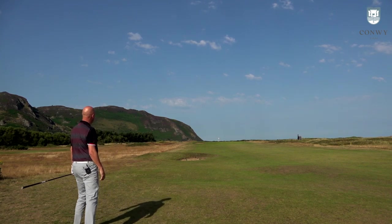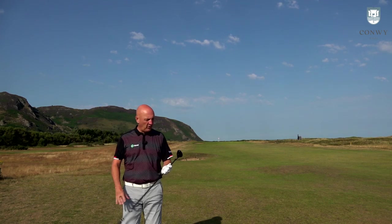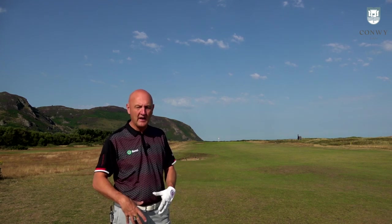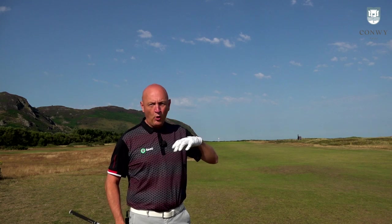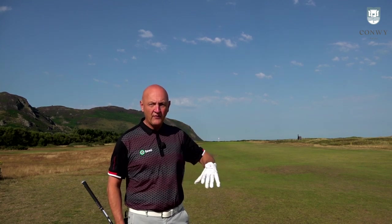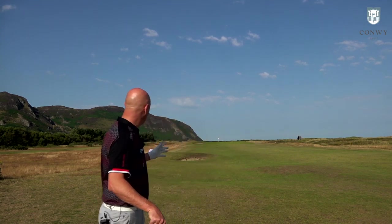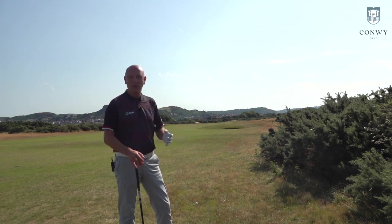This thing goes absolute miles. I leaked it out a bit down the right, but in terms of picking it up — if you've watched both videos of the Flash irons and the hybrid today — I've hit from some similar positions. I just hit a seven iron in the Flash irons from that position as well. But unreal — it picks the ball up again off a very, very tight lie. Incredible ball flight, we're slightly downwind, and it has absolutely traveled for miles.